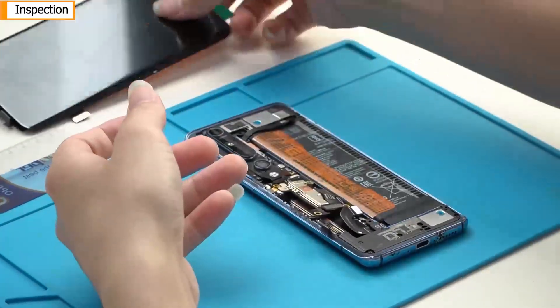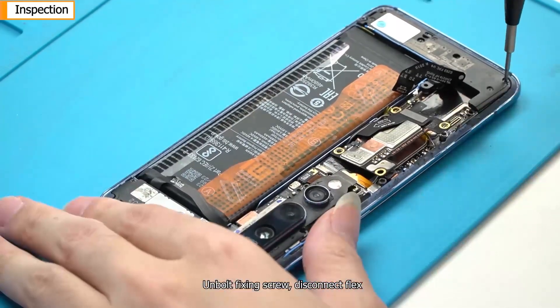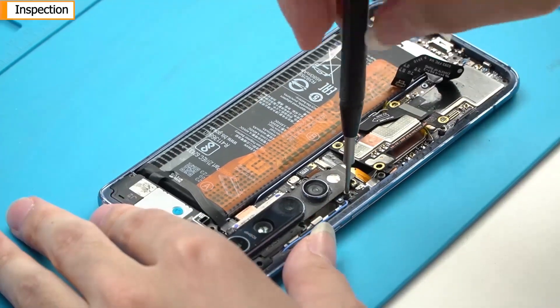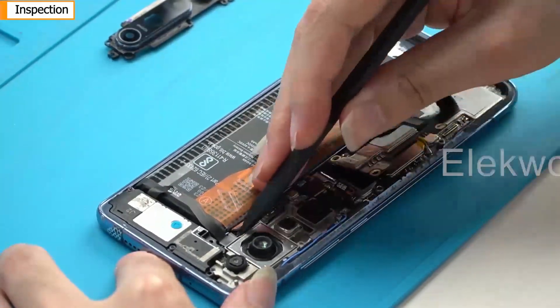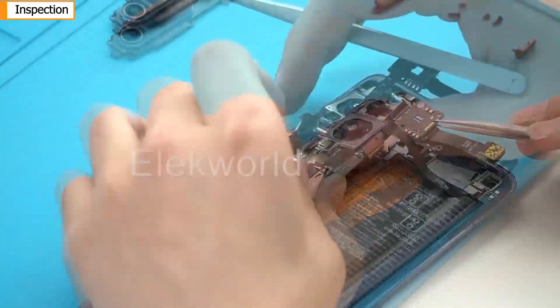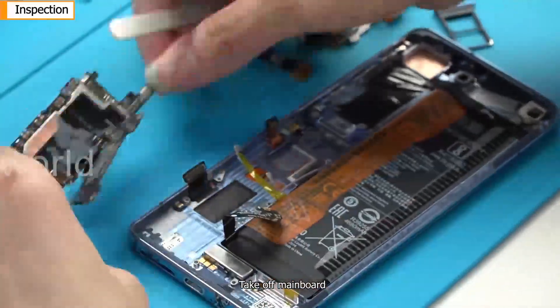Take off the screen again, unbolt the fixing screw, and disconnect the flex. Then take off the mainboard.